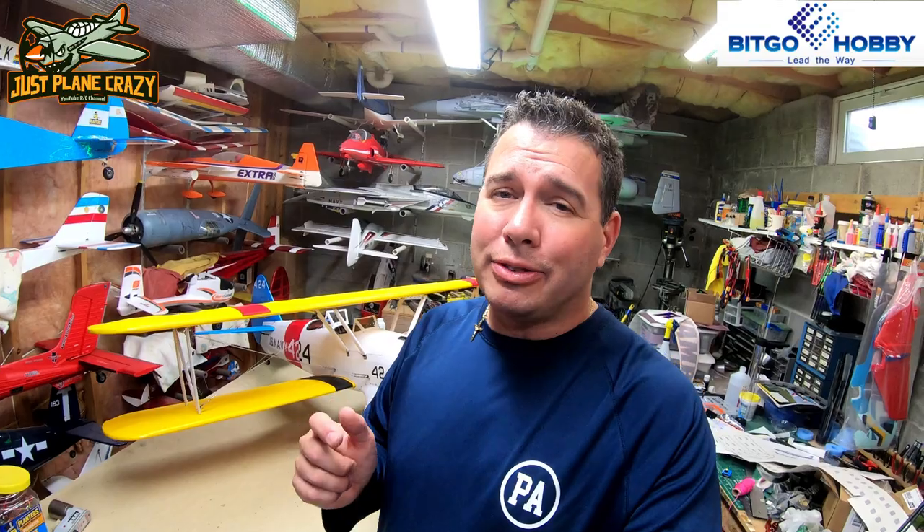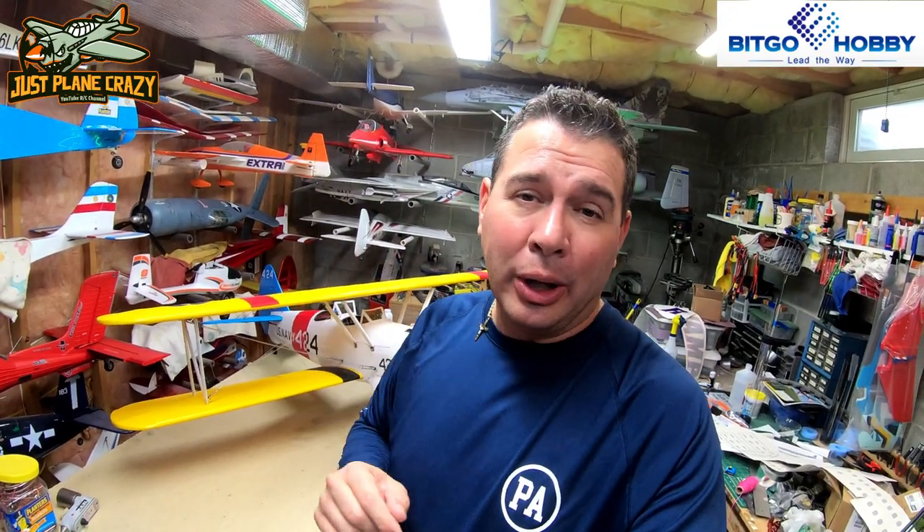Welcome back to part three, the final part before we do the maiden on this Dancing Wings PT-17 Stearman from BitGo Hobby. Hopefully you've checked out part one and part two, and now you're back here for part three. Whether you're building this model or you're looking for tips and tricks, stick around.